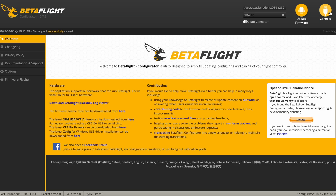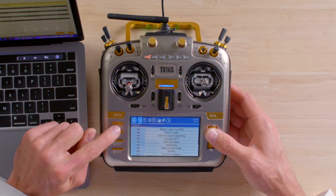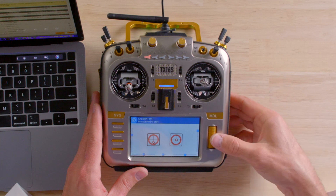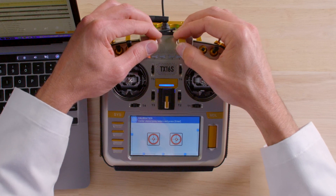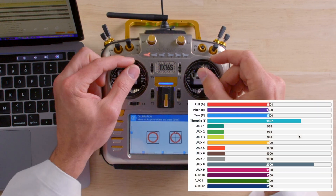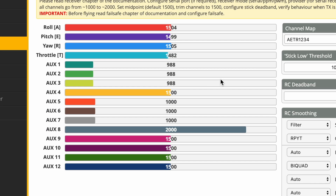With the drone plugged in, connect to BetaFlight and head over to the Receiver tab. Right now you can see the roll channel, pitch channel, and yaw channel are all off-center. We'll fix that by calibrating the sticks in the radio. Hit the Systems key, page over to Hardware, then select Calibration. Press Enter to start, center the sticks, potentiometers, and sliders, then press Enter. Then move the sticks to their extremes and press Enter. Calibration completed — the roll and pitch channels already look much better on screen.